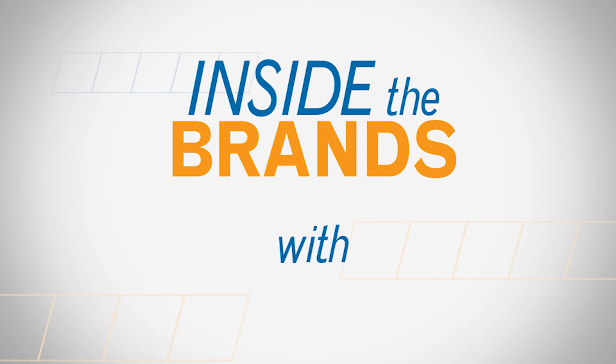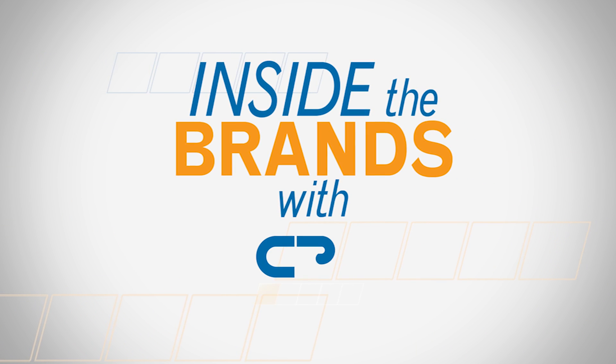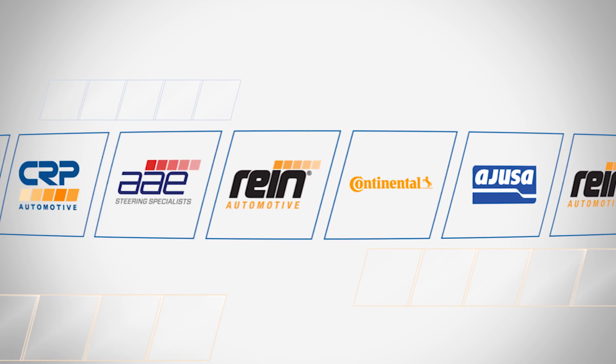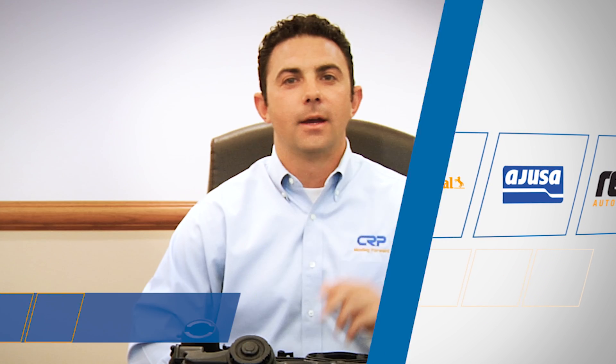I'm excited to share some news about another high-quality replacement part from CRP Automotive that's so big I'm actually going to need two episodes of Inside the Brands to cover it. Hello again, David Hirshhorn from CRP here.